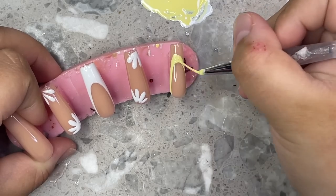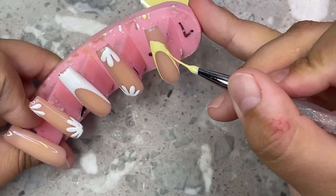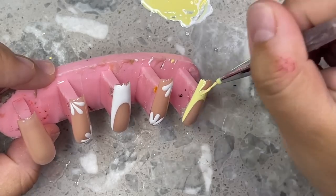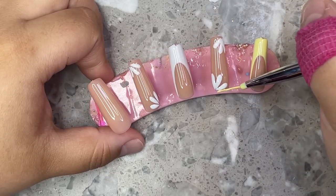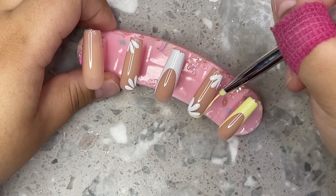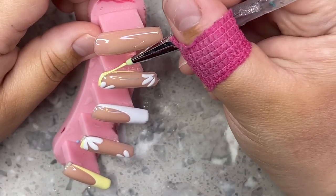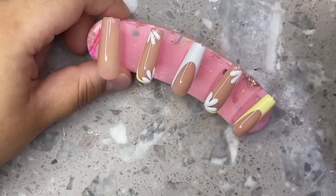I'm doing the flowers on the pointer and ring fingers, then going in with the yellow French tip on the pinky and thumb. I actually don't have a pastel yellow gel polish, which is crazy, so I went ahead and made my own: a little bit of white gel polish, a bright yellow I had, and just a tiny dot of orange. The orange makes it a warmer tone instead of being so cool — sometimes when yellow is too cool-toned it can come off a little green, and I didn't want that.